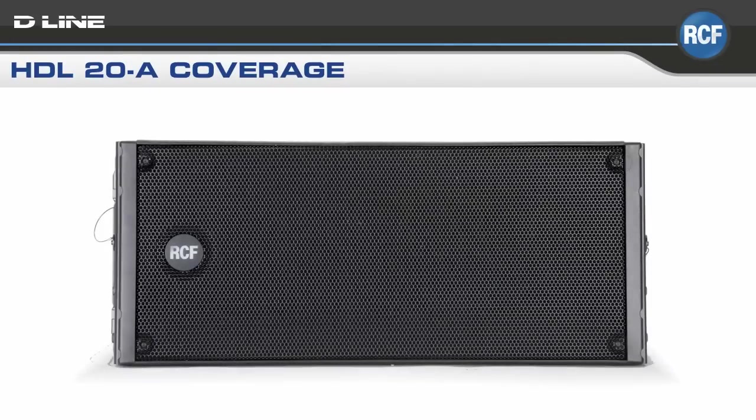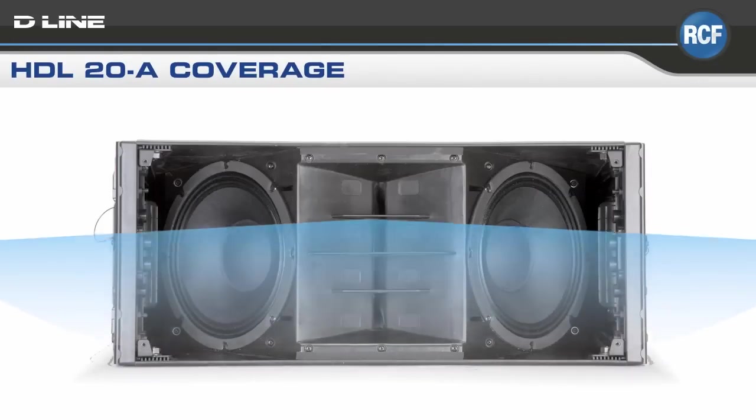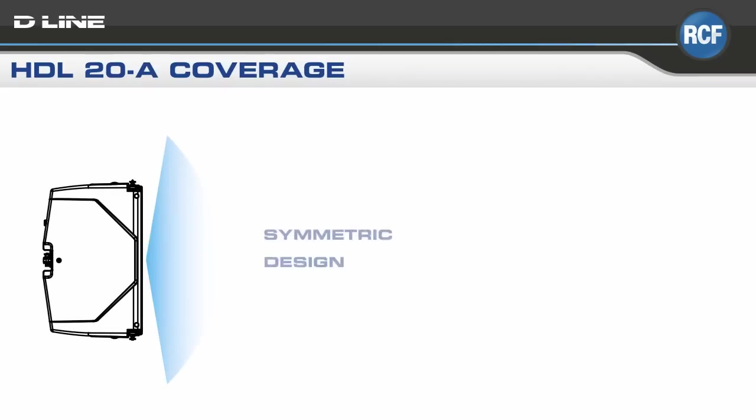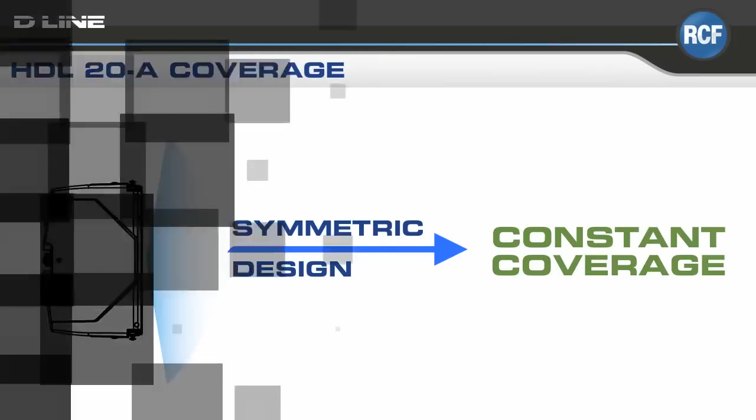Thanks to its large format compression driver mounted on a waveguide, the HDL20A offers superior intelligibility over distance. Due to its symmetrical design, the HDL20A produces constant coverage without break-up or attenuation — symmetrical design equates to constant coverage.